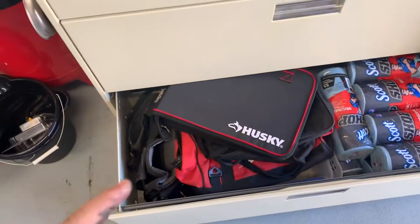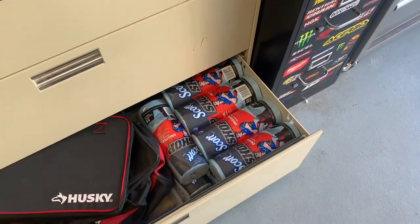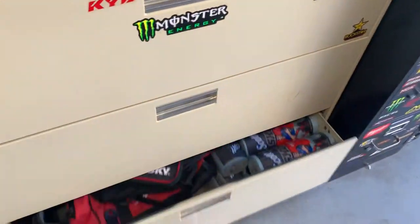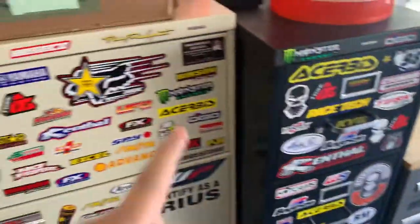Last in this section I have a bunch of extra bags right here and a bunch of shop towels — I got a pack from Costco for a good deal. I just keep those there.